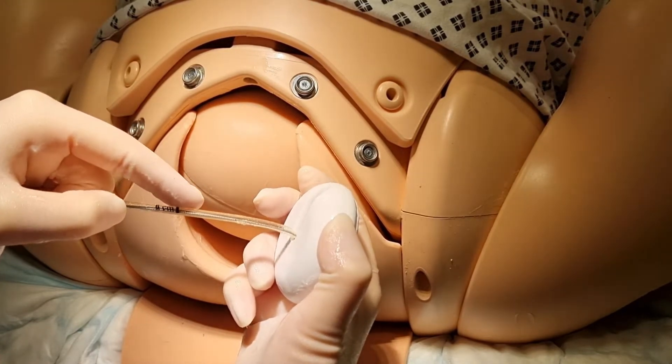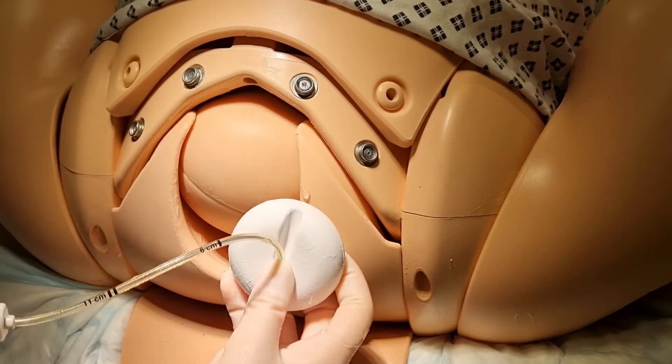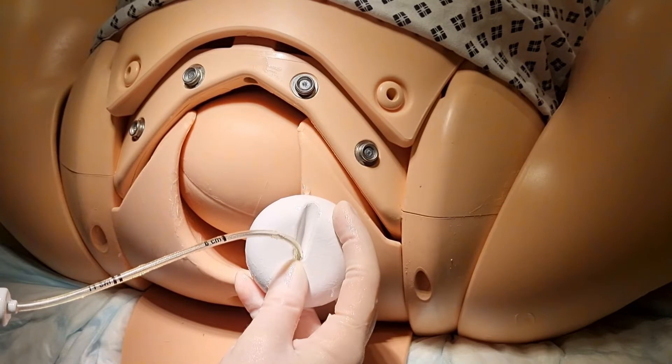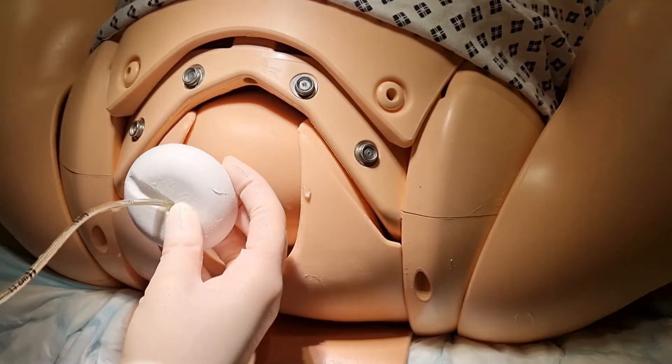During a rotational ventouse, use the indentation on the cup as a marker. Place the cup so that the indentation is parallel with the sagittal suture and facing towards the posterior fontanelle.